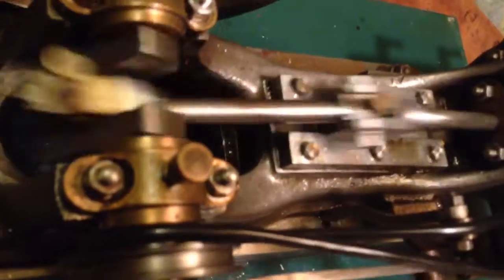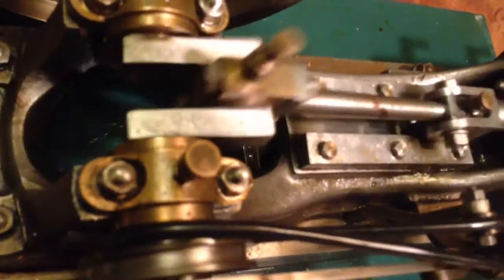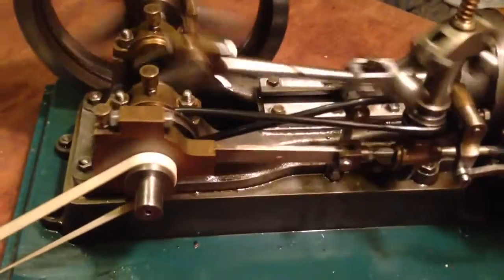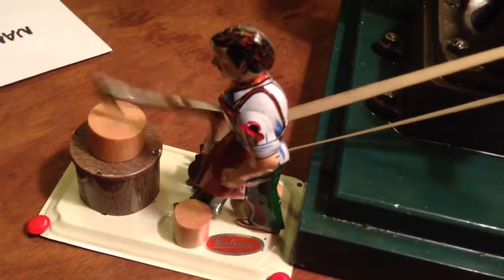Let's get started. Here is my Stuart No. 9 engine. It's an older model. I wrote some emails to Stuart in England, and they said it's one of their older models, but they couldn't give me an exact date.